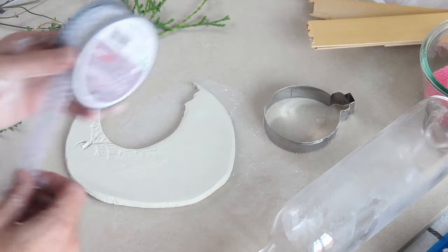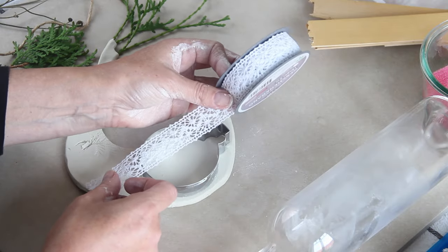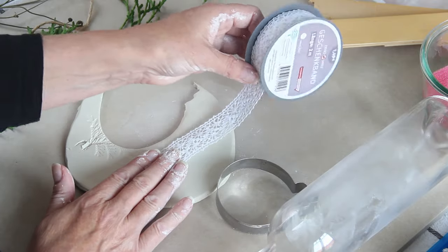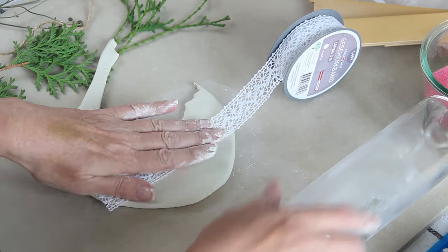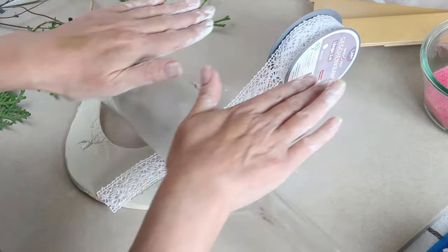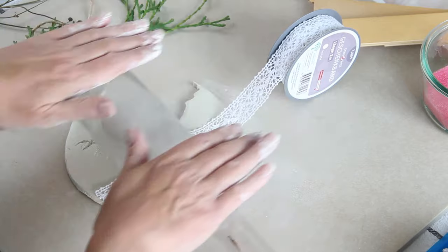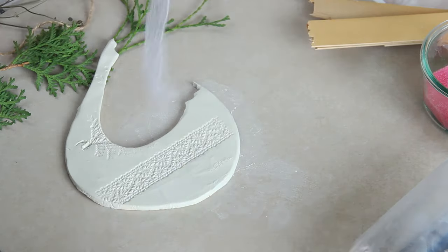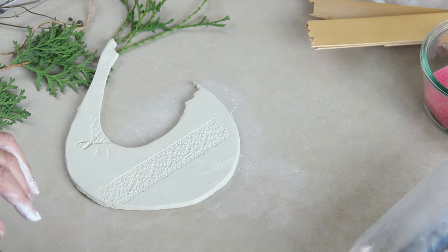Now I'm going to use some lace ribbon to make my next ornament — just place it down, make sure there's enough space, and roll it in with my rolling pin. By the way, I'm using a bottle because I don't want to use my normal baking rolling pins, as air dry clay is not food safe. So anything I use with this clay I won't be using for food afterwards — hence the bottle — and it does a really good job.